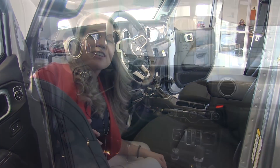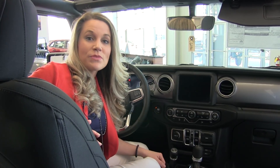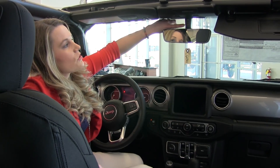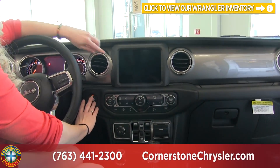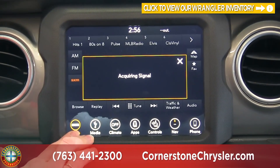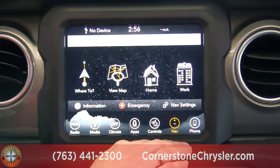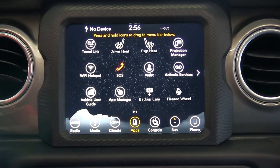With the redesign, Jeep integrated a lot of different technology into the Wrangler lineup and made a couple of other adjustments. One of those is your rearview mirror — they moved it from the windshield to the roof, and it also has your SOS and assistant button. One of the technologies they integrated is the 8.4 Uconnect screen. Here you have your radio buttons, media, and climate control. You also have controls for your heated seats and heated steering wheel, navigation, phone pairing, and a customizable app screen.